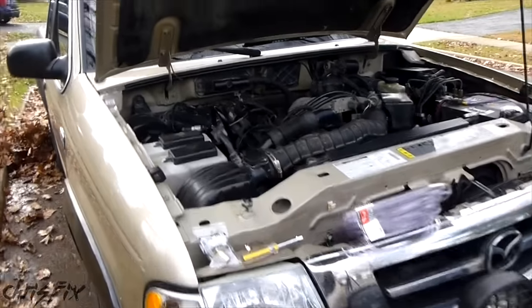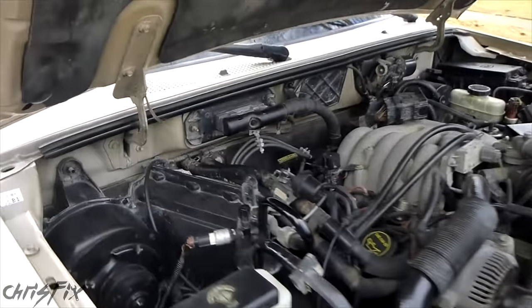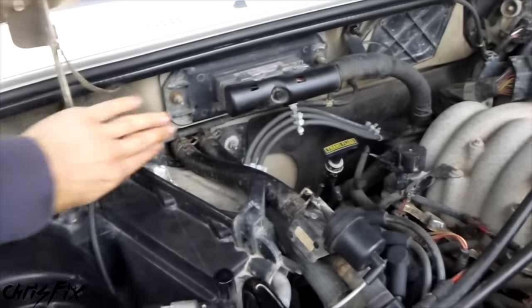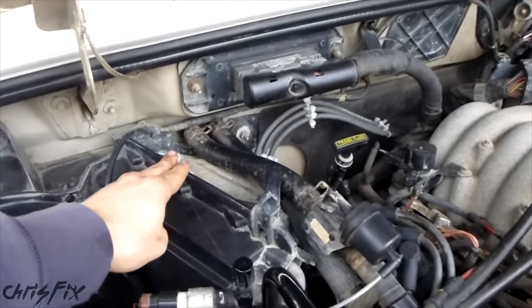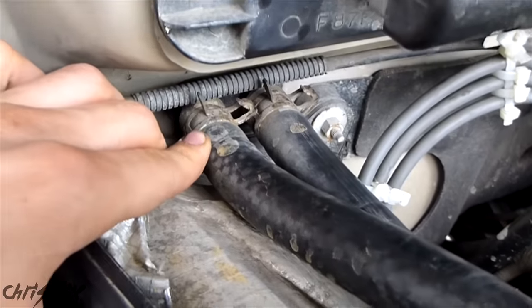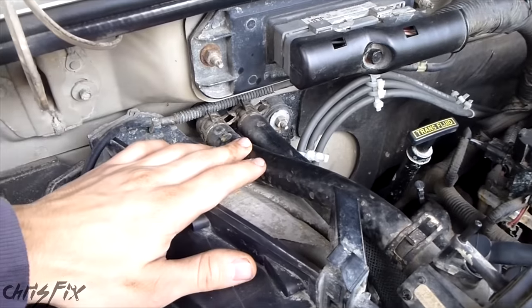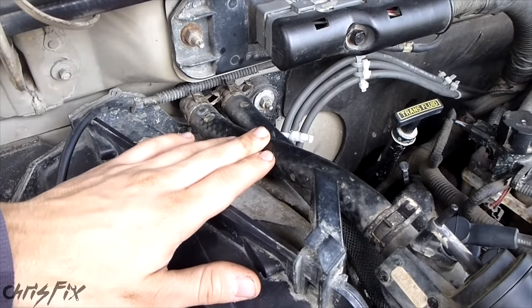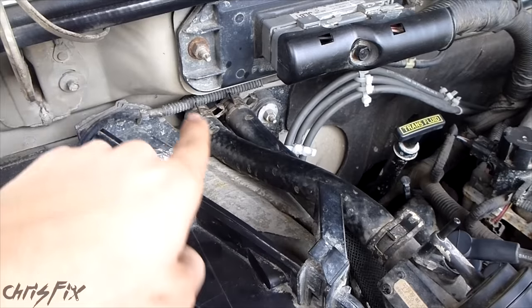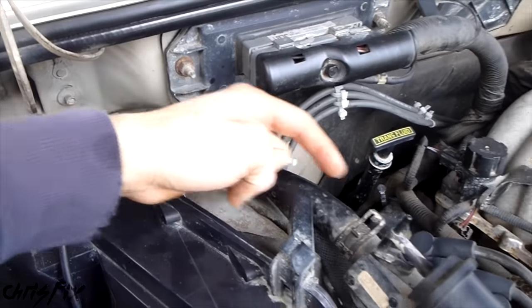To find the two heater core hoses, just go up to your engine — usually on the passenger side or in the middle of the firewall, which is this back wall here. You'll see two hoses going right into the firewall. In this case, here's one and two, side by side, and that's what it's typically going to look like. Now that you've located the heater core hoses, you want to try to find the inlet hose and the outlet hose. The inlet hose is the coolant going in, and the outlet hose is the coolant flowing out.